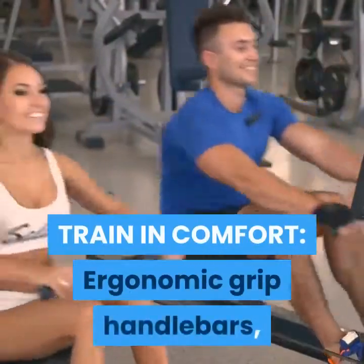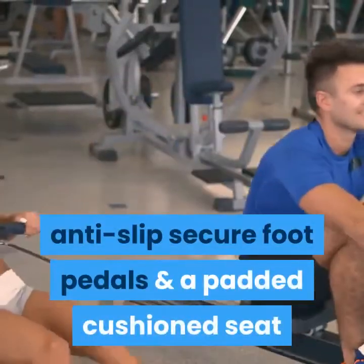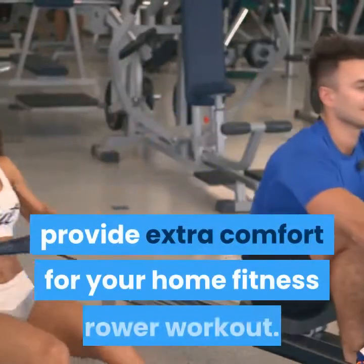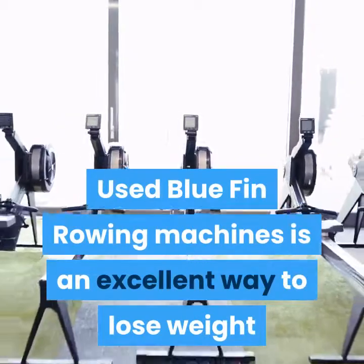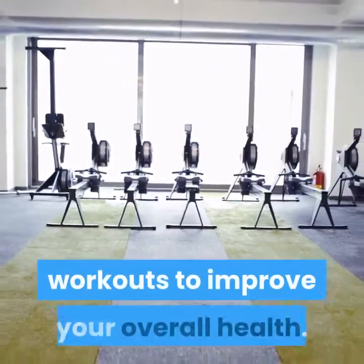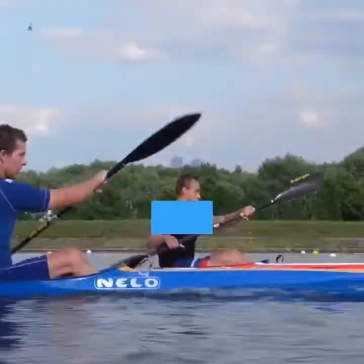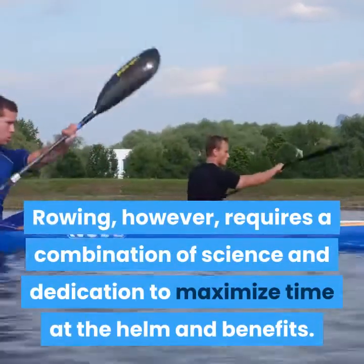Train in comfort with ergonomic grip handlebars, anti-slip secure foot pedals, and a padded cushion seat that provide extra comfort for your home fitness rower workout. Using Bluefin rowing machines is an excellent way to lose weight because it is one of the most comfortable workouts to improve your overall health.